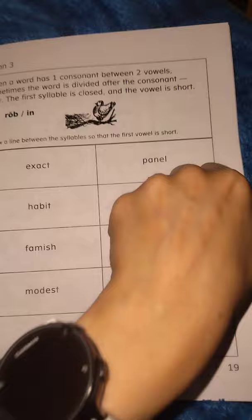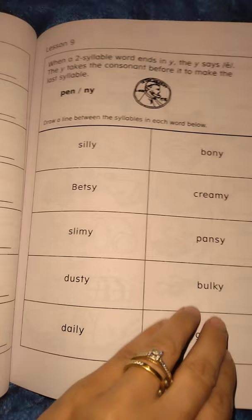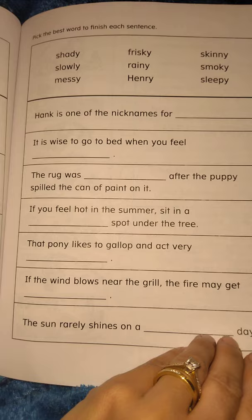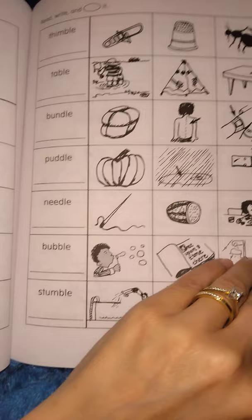Let's look at ones from the back — lesson 9, here we go. It's good to see where kids are ending up at the back of the book. All the same activities: reading, writing.